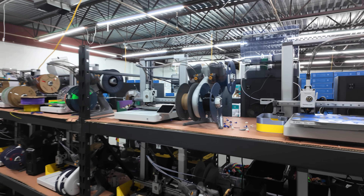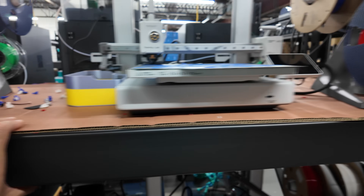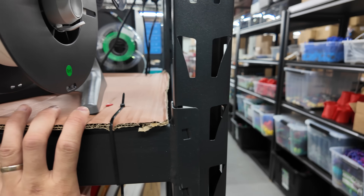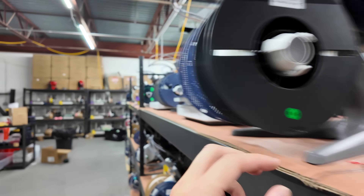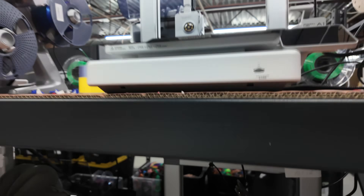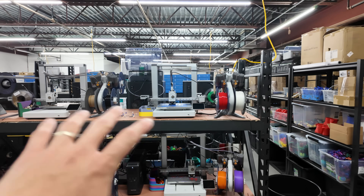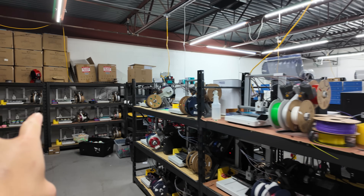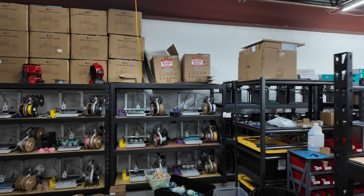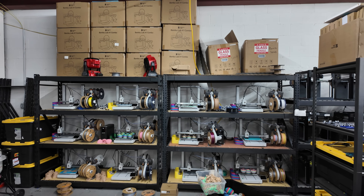We use the cardboard that comes with the muscle rack boxes — nothing fancy. We zip tie them down to the actual shelf and the wire rack underneath so it doesn't move at all. Underneath the printers you'll see zip ties that hold the A1 PTFE tubes up. One shelf wasn't set up properly — there should have been another row on top so we could utilize the top shelves, but I think we ran out of cross beams.